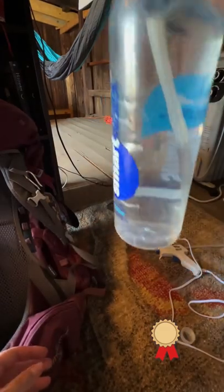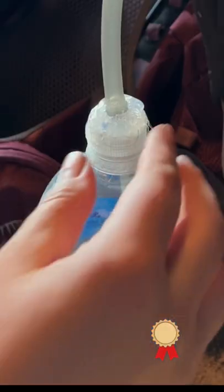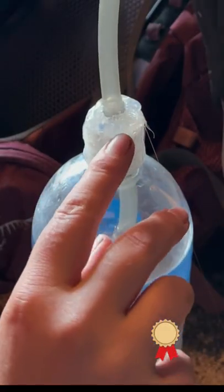Step one was to cut a hole through the top of the lid. Step two was to stick the hose through and then hot glue it onto the water bottle.